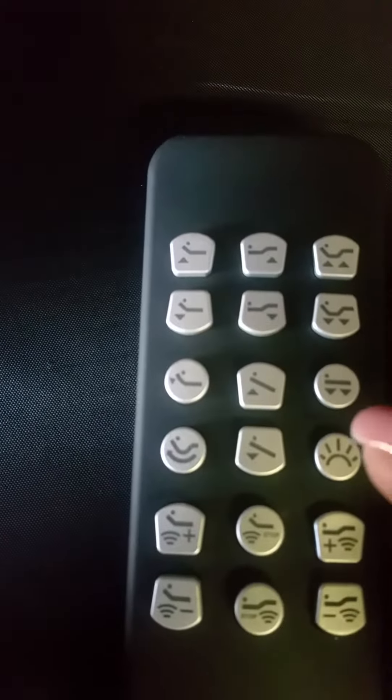On here you have a one-touch flat. When you press this button, everything will go back to its original setting — flat all the way down.